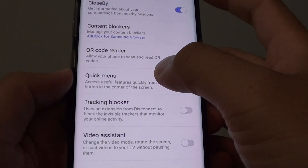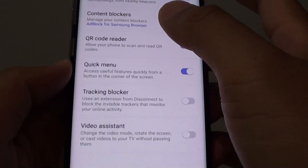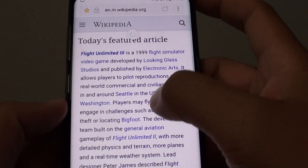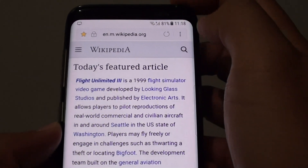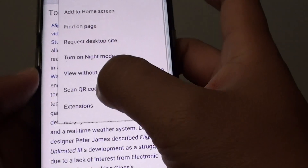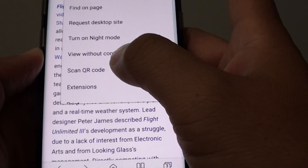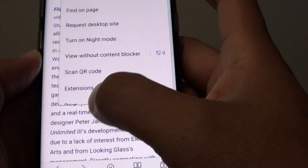How to use the internet built-in app QR code reader on the Samsung Galaxy S8. Here you can see we're using the Samsung Galaxy Internet app, and within it there is a QR code reader. You don't need to download any QR code reader — it is built into the Internet app. You just have to turn it on.